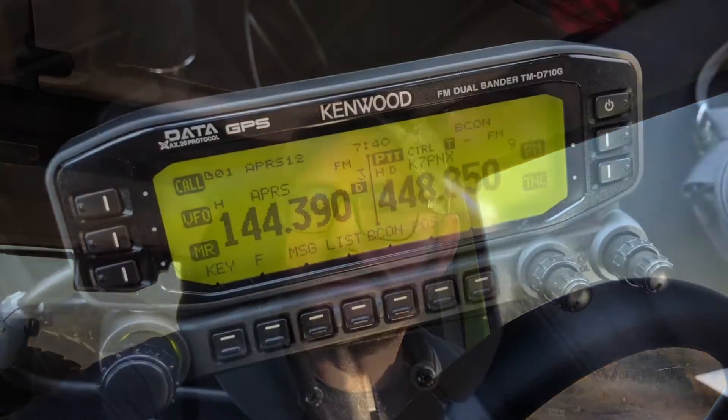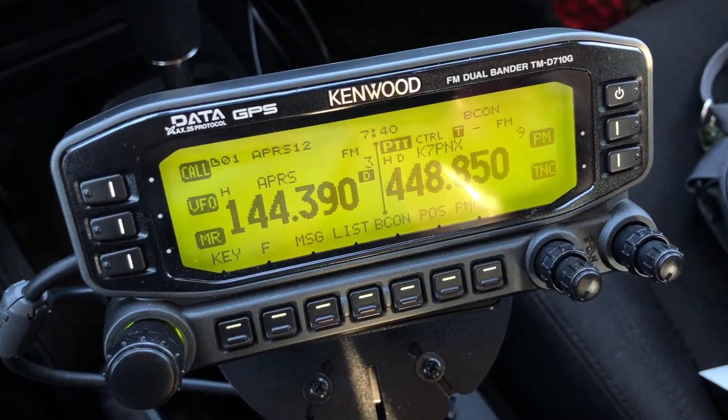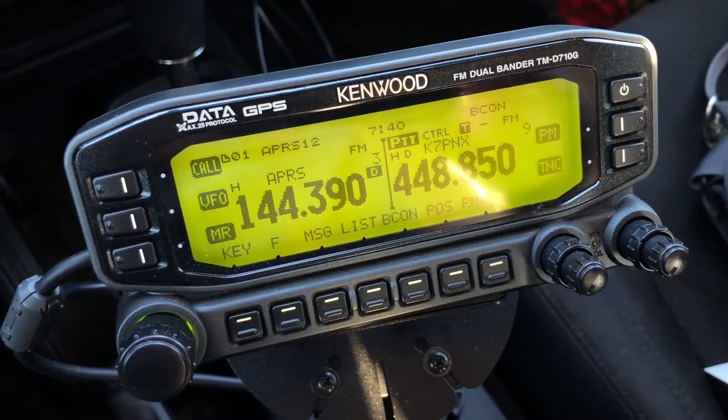That's why I purchased that rig, but it would be nice to have mapping functionality. In this video I'll show you basically how I quickly connected my Android phone with the APRS Droid software to the Kenwood so I could get mapping functionality. This isn't the setup I'm going with, but I just want to show you guys that may have them that it is possible.